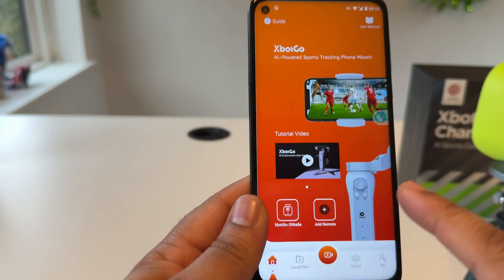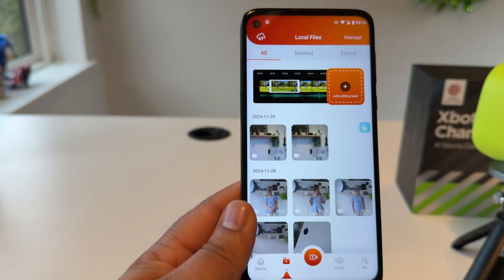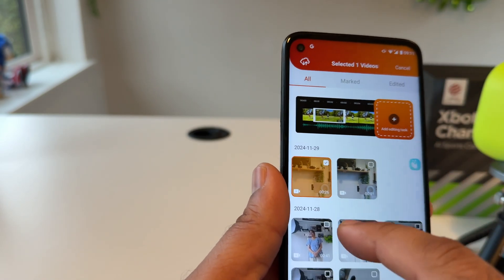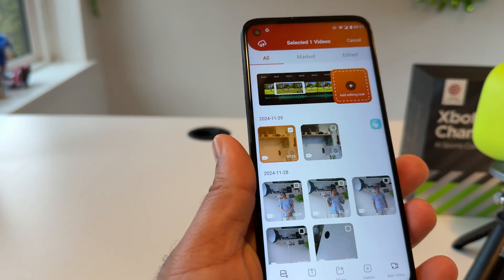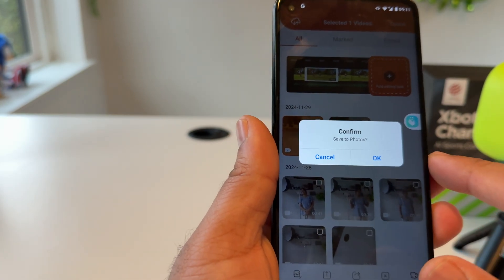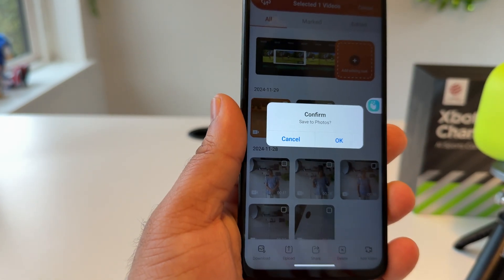After finishing everything and recording is done, you can find files very easily using this application. Click on 'Local Files' — here my local files are showing. To save a file, just simply select it and the download option appears. Download this video to your photos application. It's very simple, and you can apply the same process on iPhone as well.